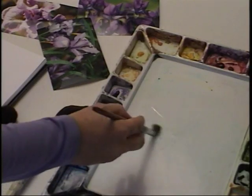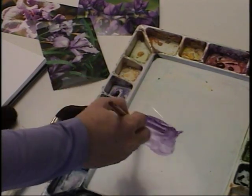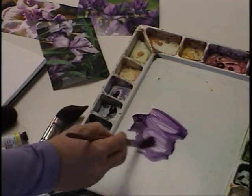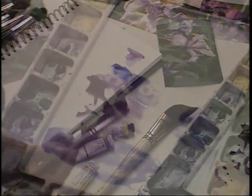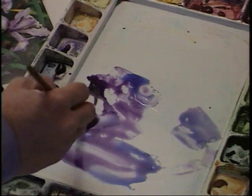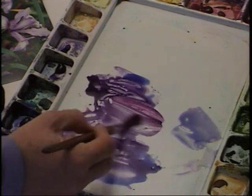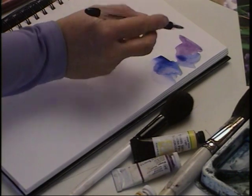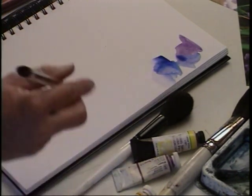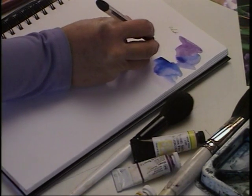I'm now going to take a number 12 round brush, put some pigment on it, and place it on my palette. I'll mix it with some water to get the right consistency and place it in my notebook as a reference. Then I'll repeat the process with French Ultramarine Blue. Here you can get a pretty good idea of how much water I like to add. Then I'll label the colors so I can always know which ones I used. This way if I want to create something similar, I already have a guide.